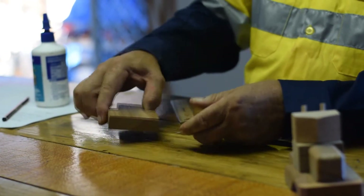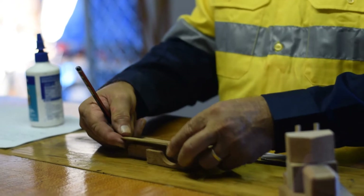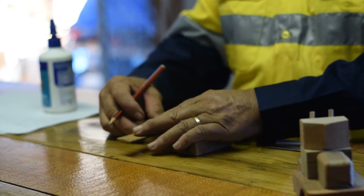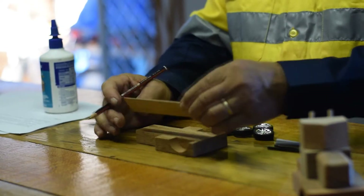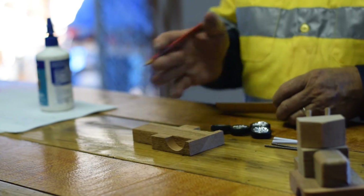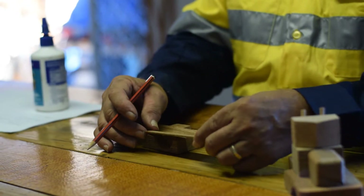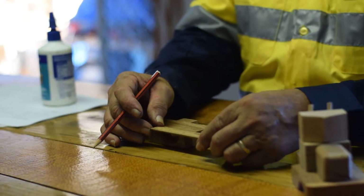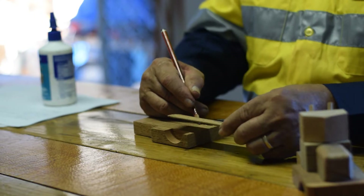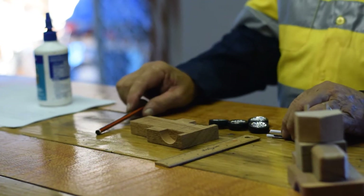You need a pencil and a ruler. From the end of the chassis you mark 20mm and then draw a line across. Double check that it is 20mm in both cases from the end — that tells you that it is straight. Then go to where the wheels are at the front and measure the distance across — in this case it's 35mm. So at the 17mm mark you put a line on that side, 17mm mark on this side, and then draw the line across. Those two lines indicate where the axles are to go.